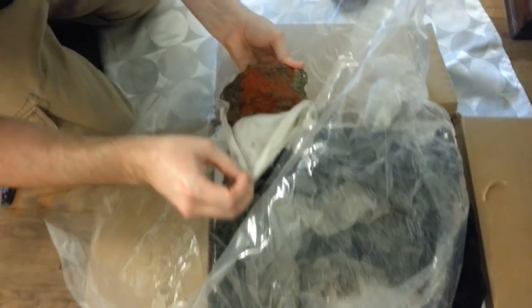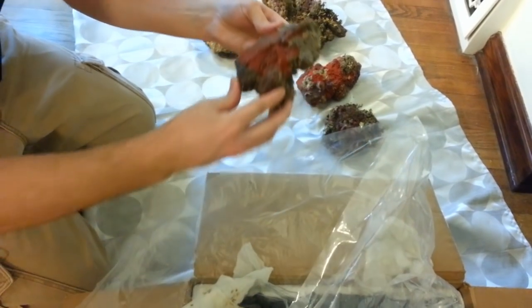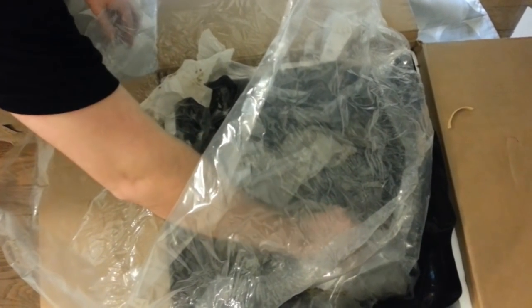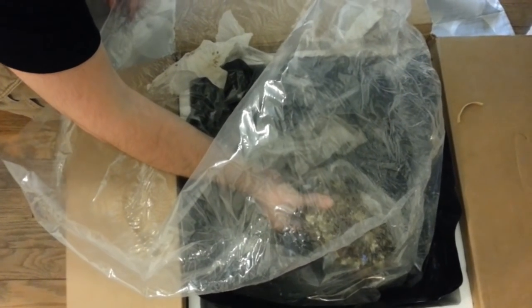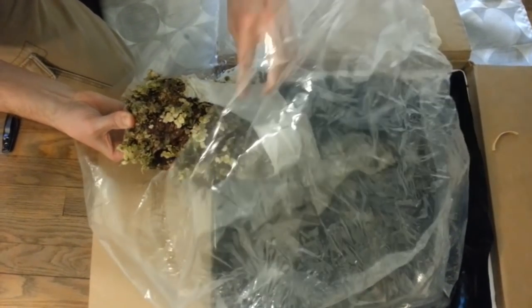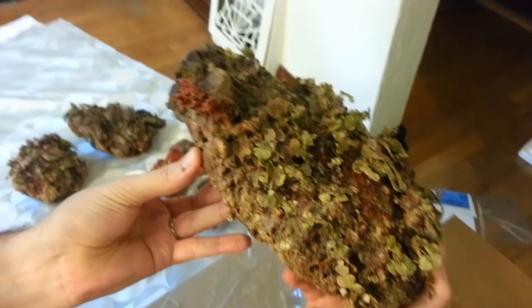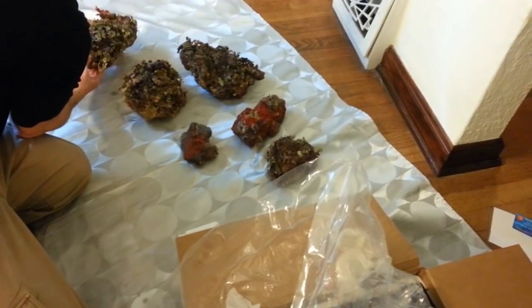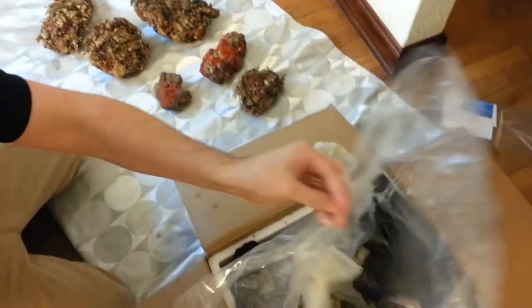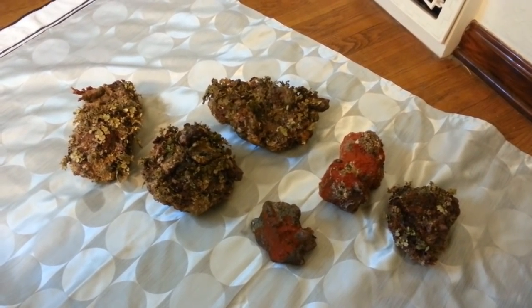That looks like the smallest piece here. I think this is the last piece - I don't even know what that is. We're going to find out; that's what the internet's for. So that's what we got: 35 pounds of the Primo Deco. We're going to go ahead and get this cleaned up a little bit, get it put in the tank, and we'll be right back.